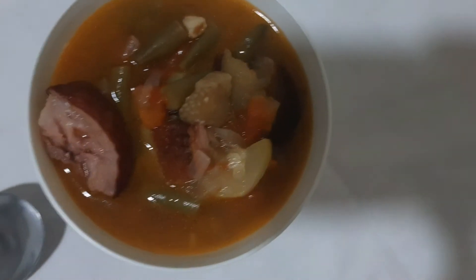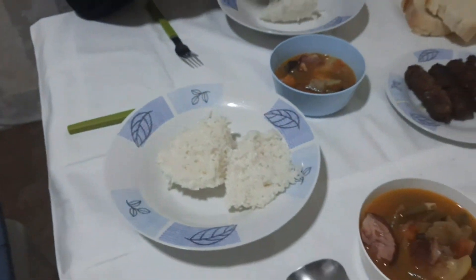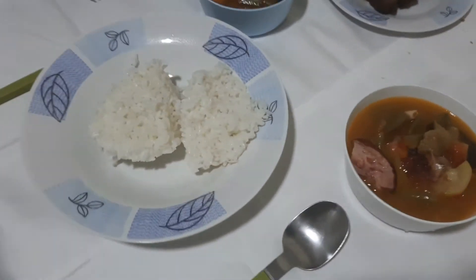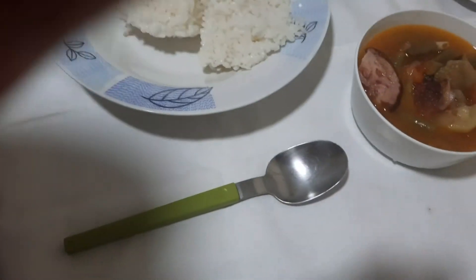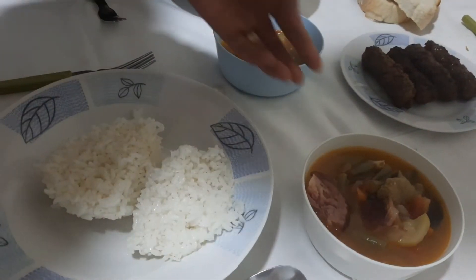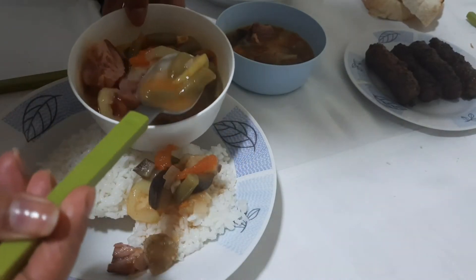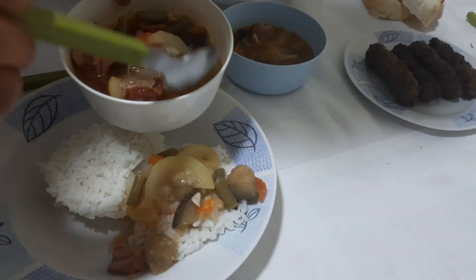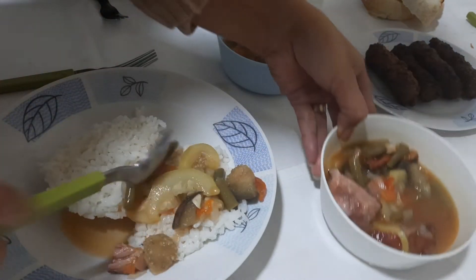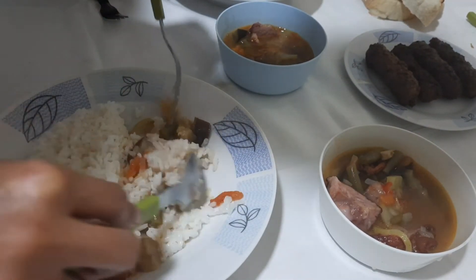Okay, so now it's ready and it's on the table. This is my portion and this is for my husband. We also have rice — this is a Filipino dinner: meat with some soup. So I'll show you how I put it on my plate. In the Philippines we do it like this when we eat — you put the soup and mix it with the rice like this. Yes, this is how it's done in the Philippines.